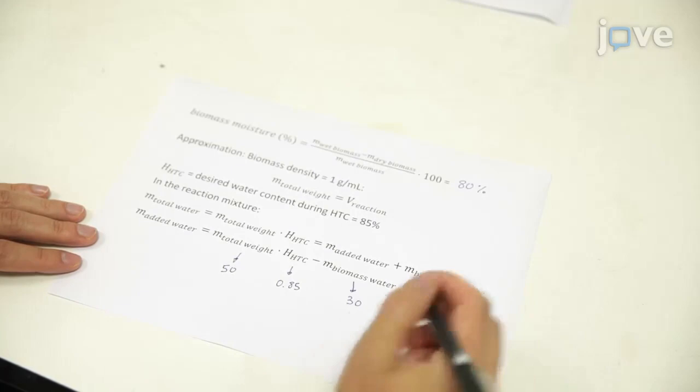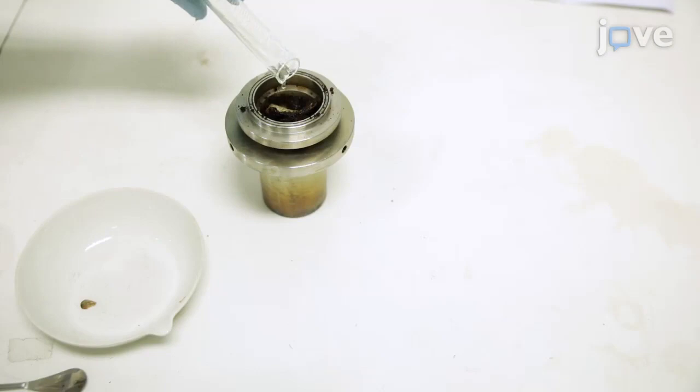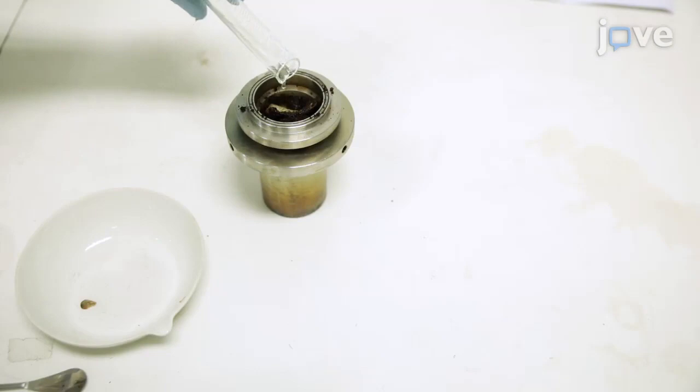Introduce the biomass and water into the autoclave, which is provided with a rupture disc set at a burst pressure of 50 bar. Close the autoclave and open the nitrogen.